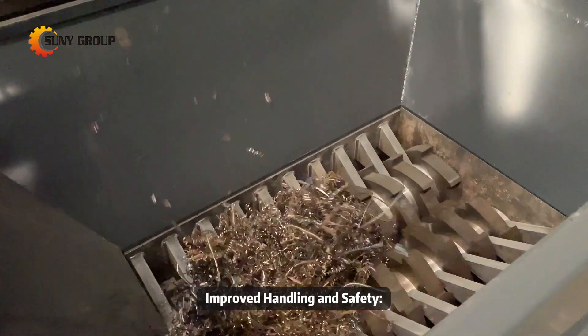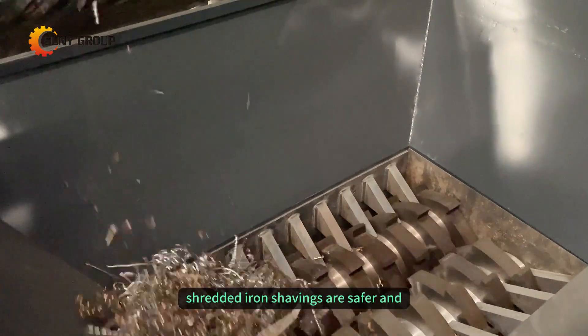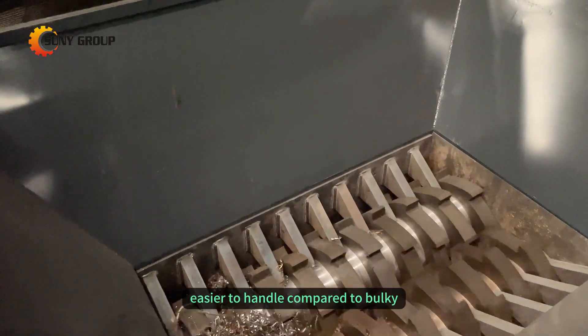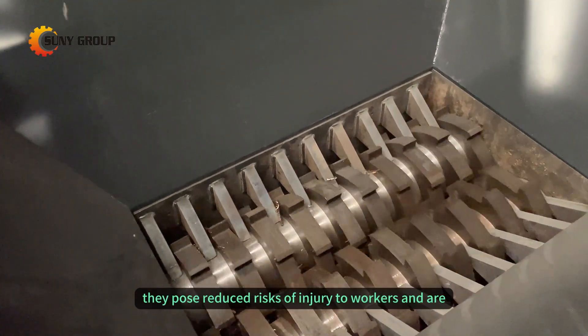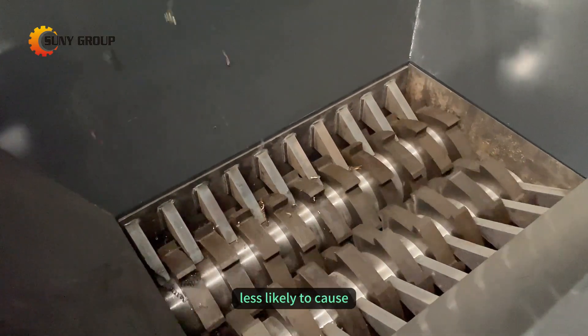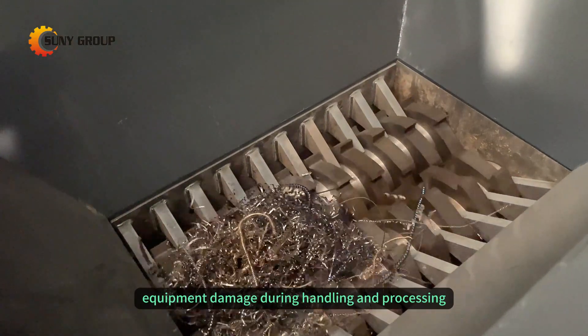Improved handling and safety: shredded iron shavings are safer and easier to handle compared to bulky, unshredded materials. They pose reduced risks of injury to workers and are less likely to cause equipment damage during handling and processing.